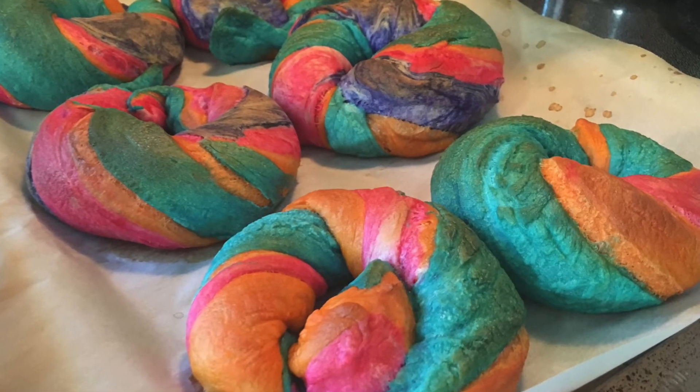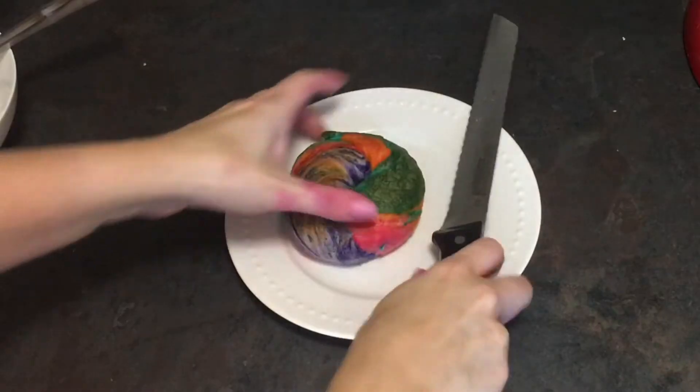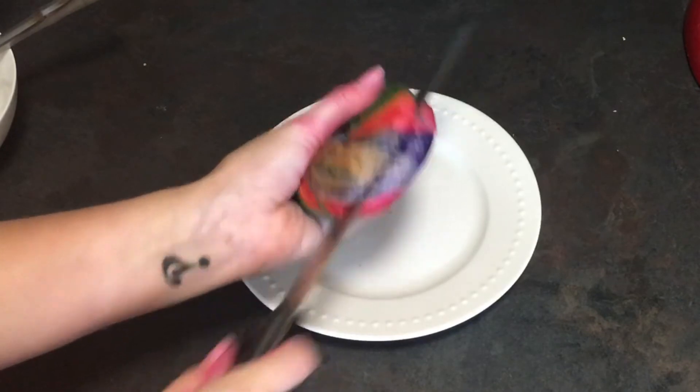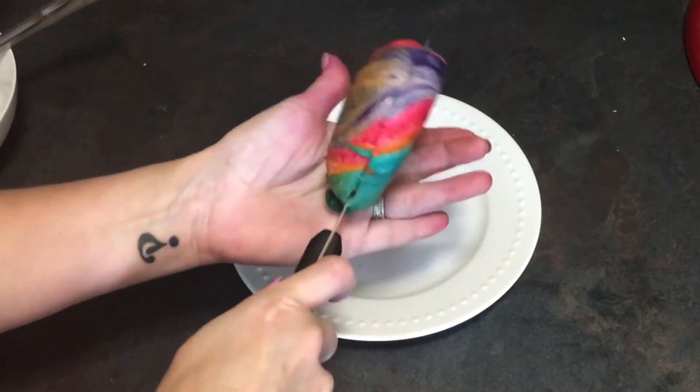Once you take them out, let them cool, and slice into one, you'll find it's just a normal bagel — a plain bagel. It looks sweet, but it's not. It's just your standard flavor and it's so yummy.